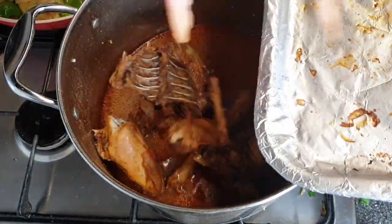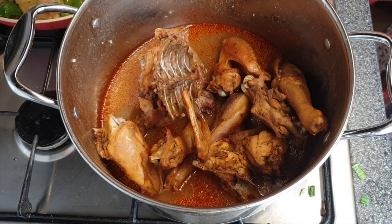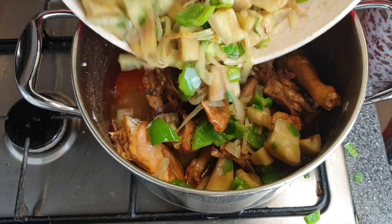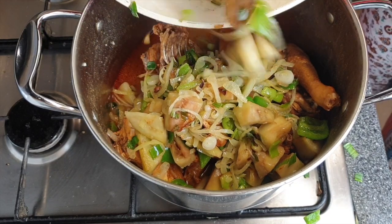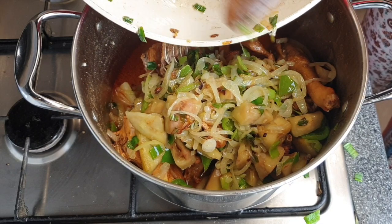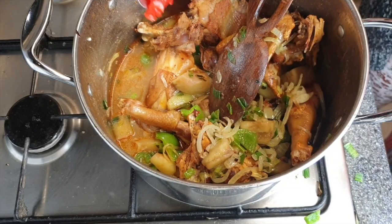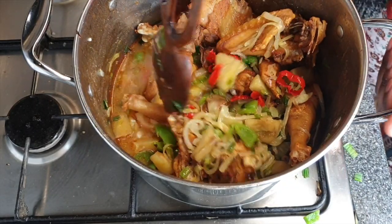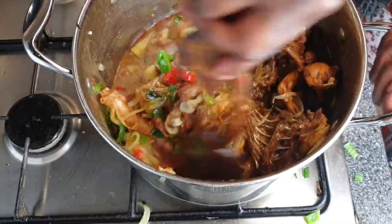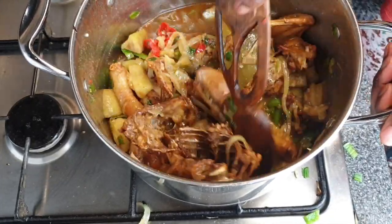This is actually the easiest step — you just mix everything together. Remember that stock we saved? I've added the chicken into the pot along with the sautéed vegetables. It's so delicious and nutritious. And do not forget the scotch bonnet — it cannot be absent! It goes right in there, nicely chopped. Stir everything together.